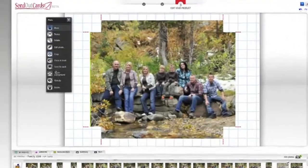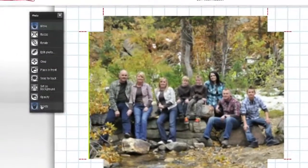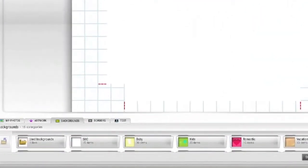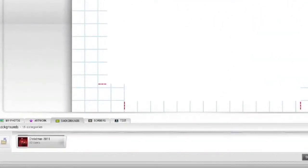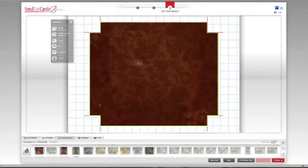I want to add a background image to my canvas and put the picture on top of the background. I'll start by selecting the picture and deleting it. Then I'll go to the Backgrounds tab at the bottom of the page and select Memories, and then drag the first one onto the canvas.